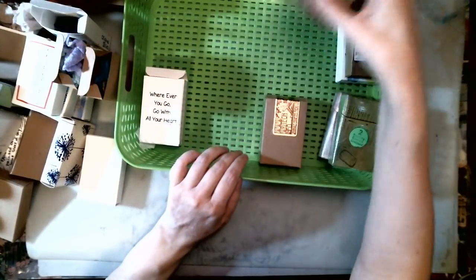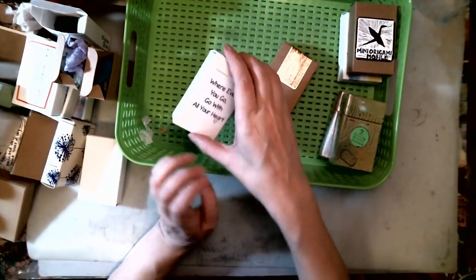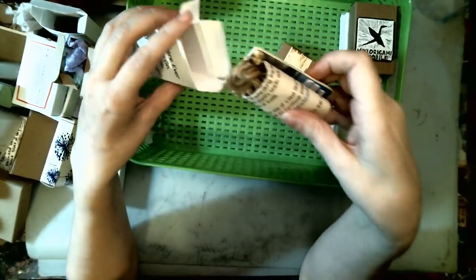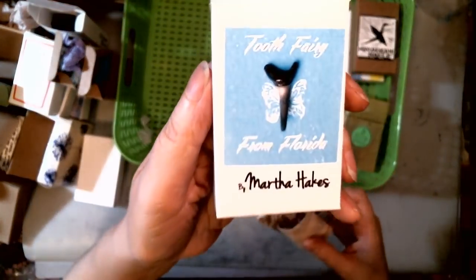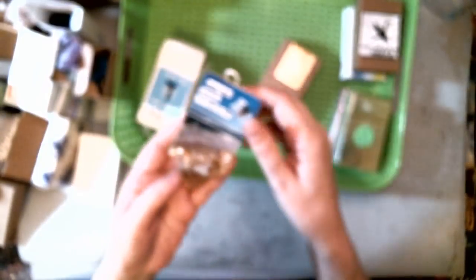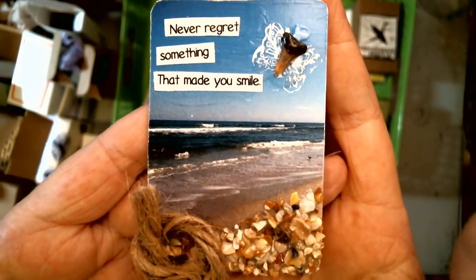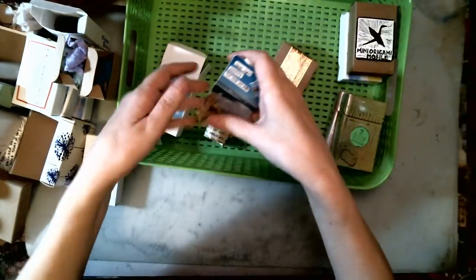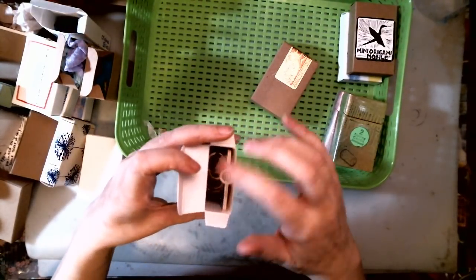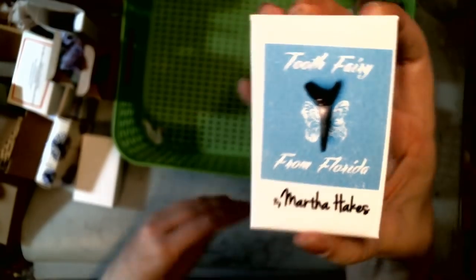I hope this gives you guys some ideas to go find an Artomat near you and see what you can find. We're getting down to some of my favorites. This one I got in Ocala — the Tooth Fairy from Florida. I thought that sounded intriguing, and when I opened it up it was this little collage with a shark tooth. I just love that. Some of them have papers in them that describe the artist and what they do, and some of them don't.